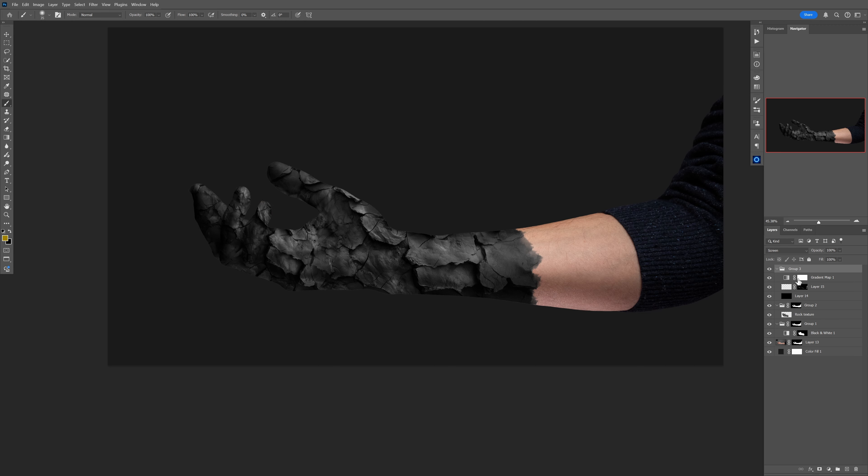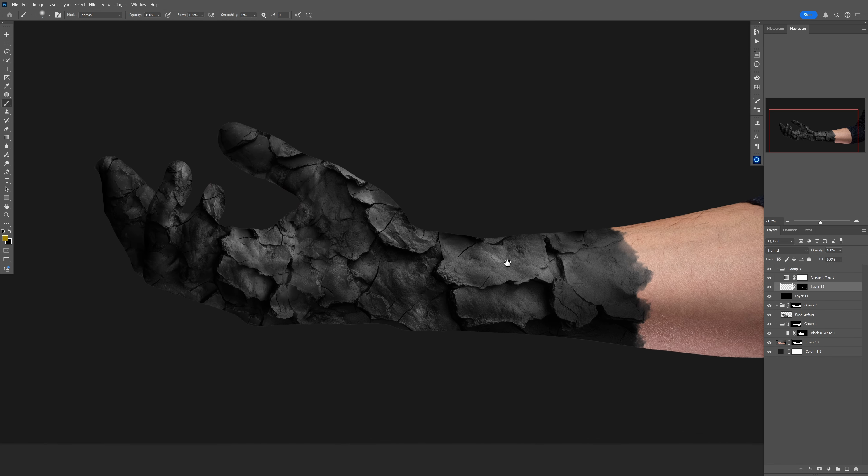Once you're happy with the mask, apply it to the working layer, release the temporary layer, then grab your brush with white color and paint in the details. I'm using a brush with pressure sensitivity, so pressing harder gives a brighter tone and pressing lighter gives a darker tone. If you don't have a pen with pressure sensitivity, you can achieve the same result by controlling opacity with the slider.